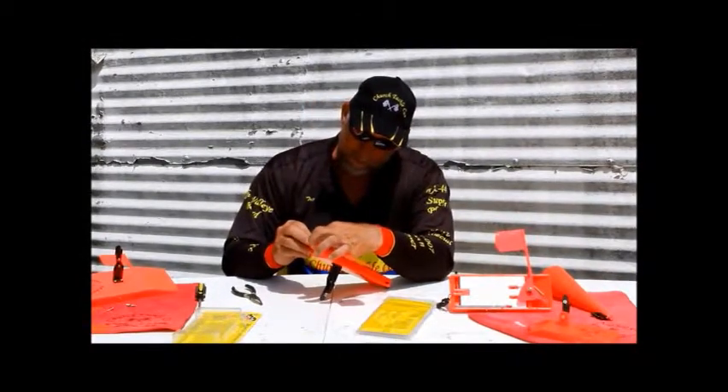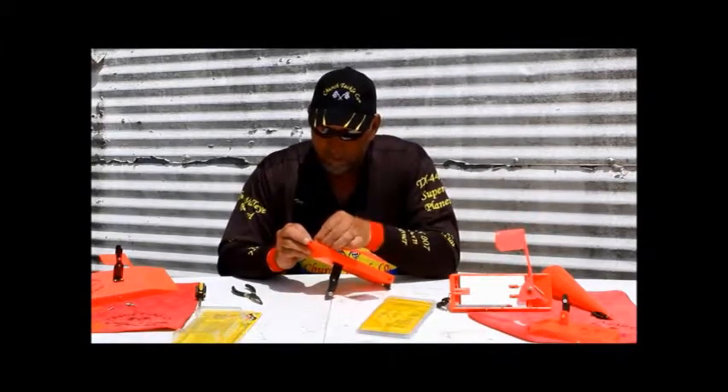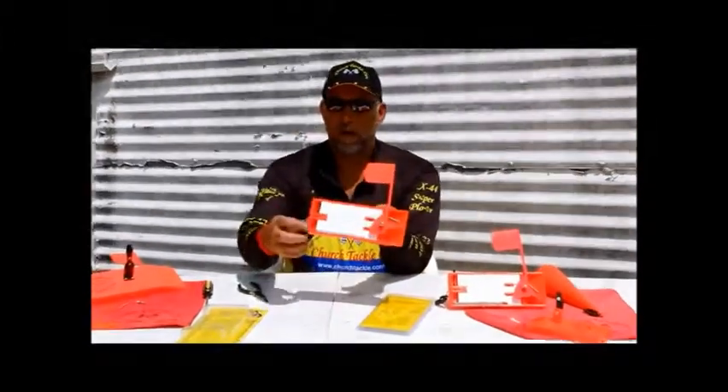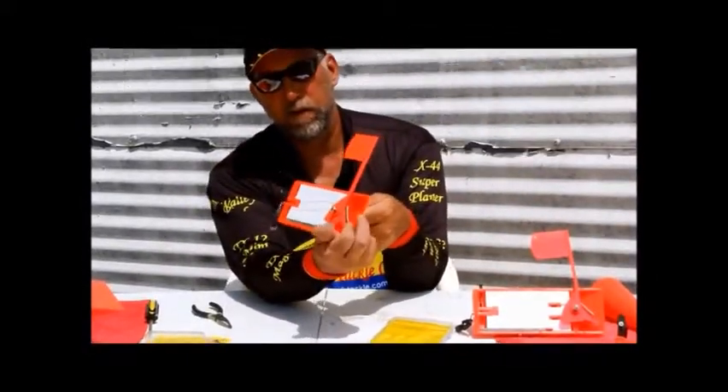If you have big fingers, you might ask your wife or girlfriend to get it inside there. You'll notice how that clips in now. As a fish bites, if you pull in your double action flag back to add tension, we click down and now we have more tension.